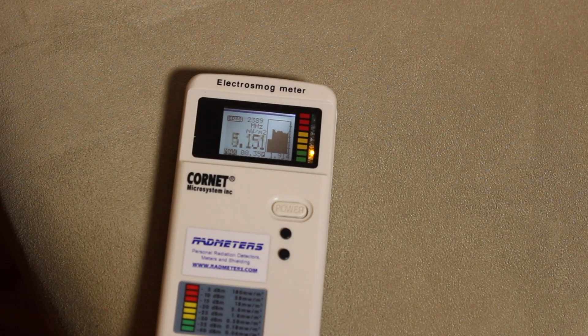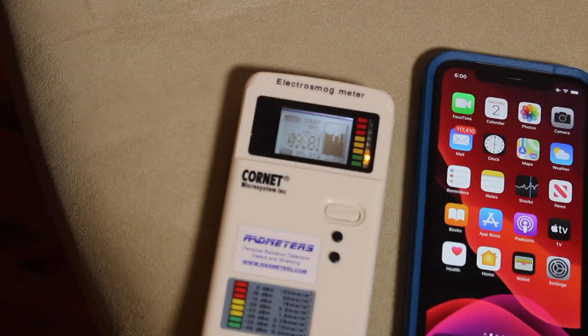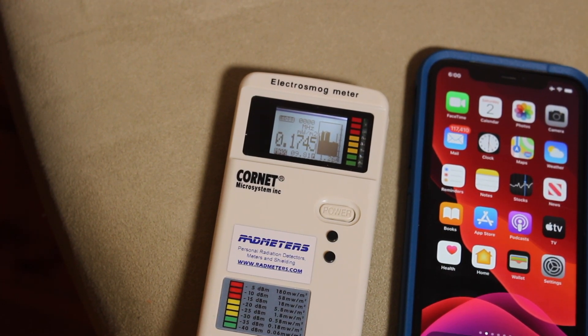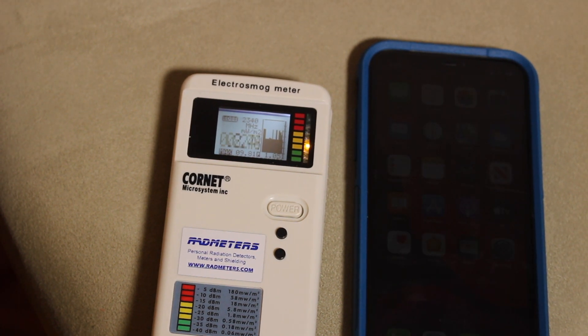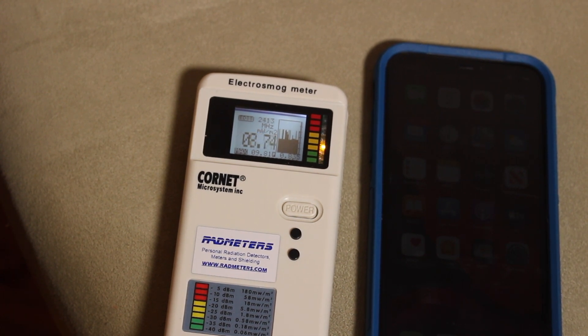I'm going to turn on Wi-Fi and it will find a network and we will see it right there. So Wi-Fi is on and you can see by the color turning yellow. It's a high of nine, and you can see it's jumping around a lot right now just from the phone. Nothing else changed other than turning on the Wi-Fi on the phone. You shouldn't be exposed to this all the time — this shouldn't be in your pocket next to your breasts, your genitals, or next to your head. But it's nowhere near as high as what's going to happen in just a moment when I turn on the LTE, the actual cell service.